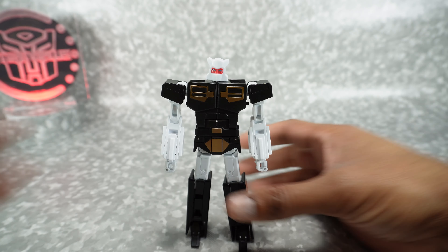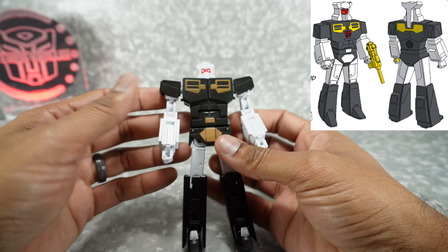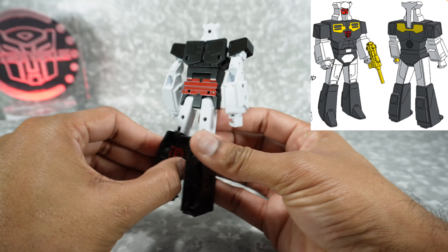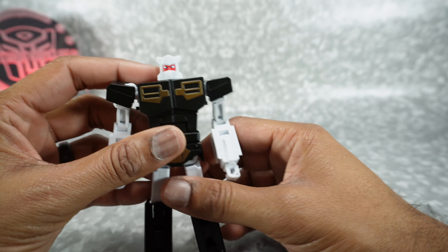And there is Motif in his robot mode. He looks really good — I like the overall sculpt and paint. Got some nice gold paint there. Nothing to lie in the back, you just have the tape detail there. Overall, pretty good looking robot — you've got some red and metallic blue for the eyes.